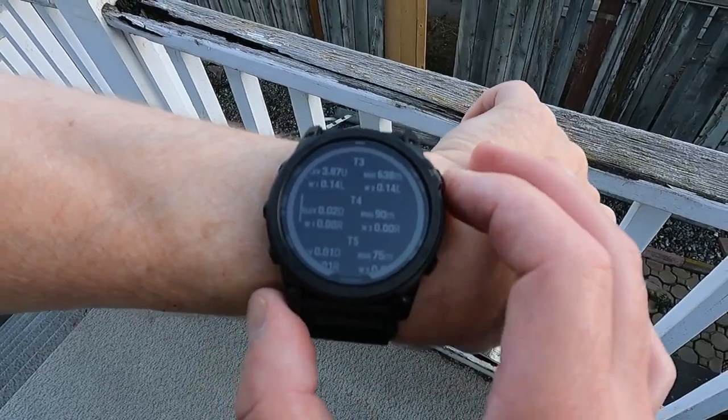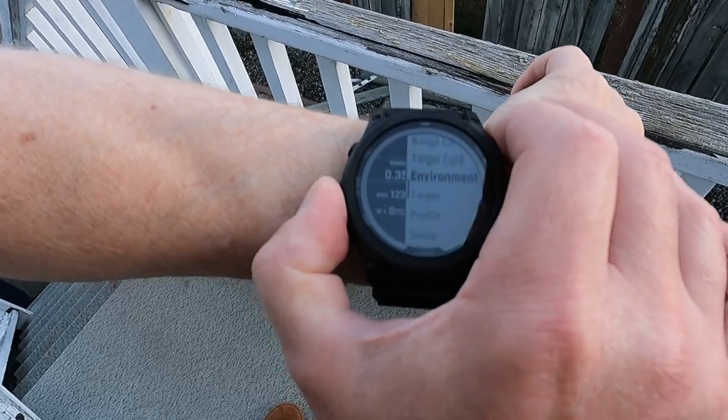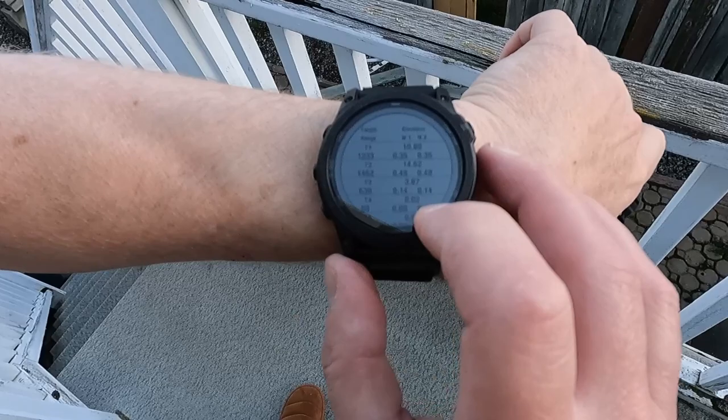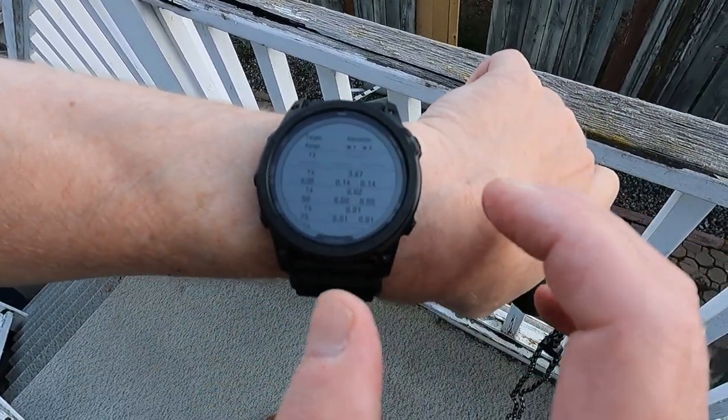Now if I want to review everything, I'll hit the back button, then this button, and scroll up to target card and hit enter. There's all my targets right there — I can scroll up and down with the touchscreen.